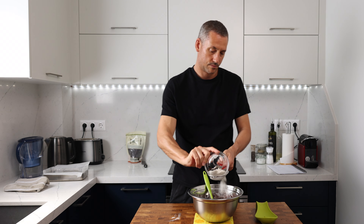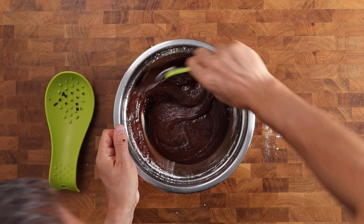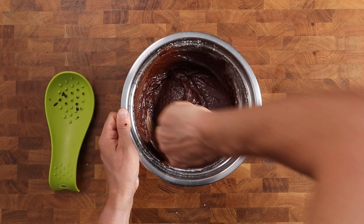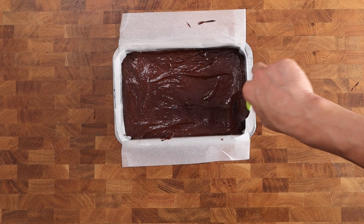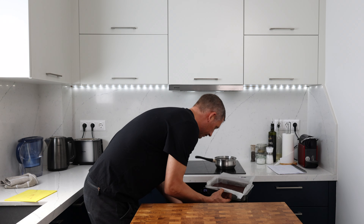Now last but not least we're going to add 80 grams of all-purpose flour. We're going to sift the flour in and then use a spatula to incorporate it with the rest of the ingredients. Don't knock all of that air out that we've worked hard to get into the mix, but you need to make sure that you can't see any more flour trails. Now we can pour it into our prepared pan and we are good to bake.